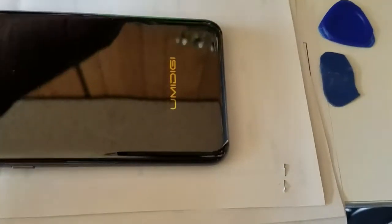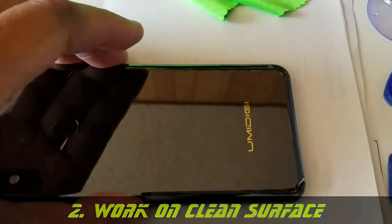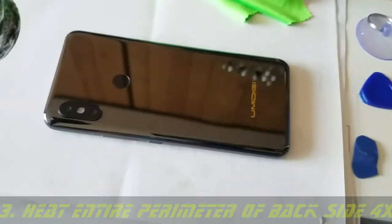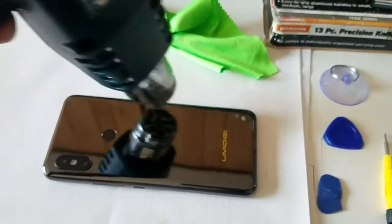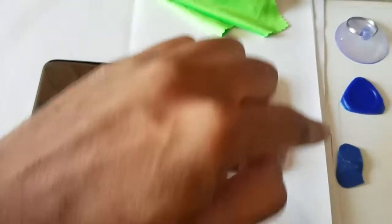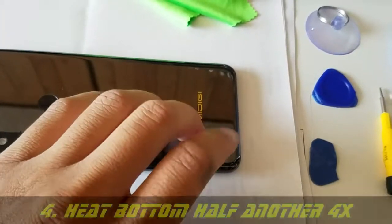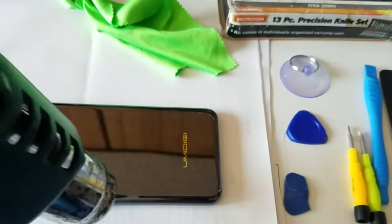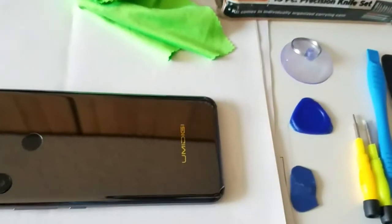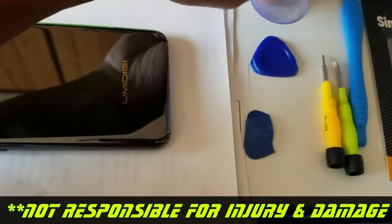After you have all the required tools, start off by making sure you have a clean work surface. The second step is to start heating up the perimeter of the back side of the phone. I'm using the lowest power setting — number one — and I'm going to go around maybe five times to get it warm. Then after the fifth time, focus on just the bottom half, going another four or five more times to get it really hot.